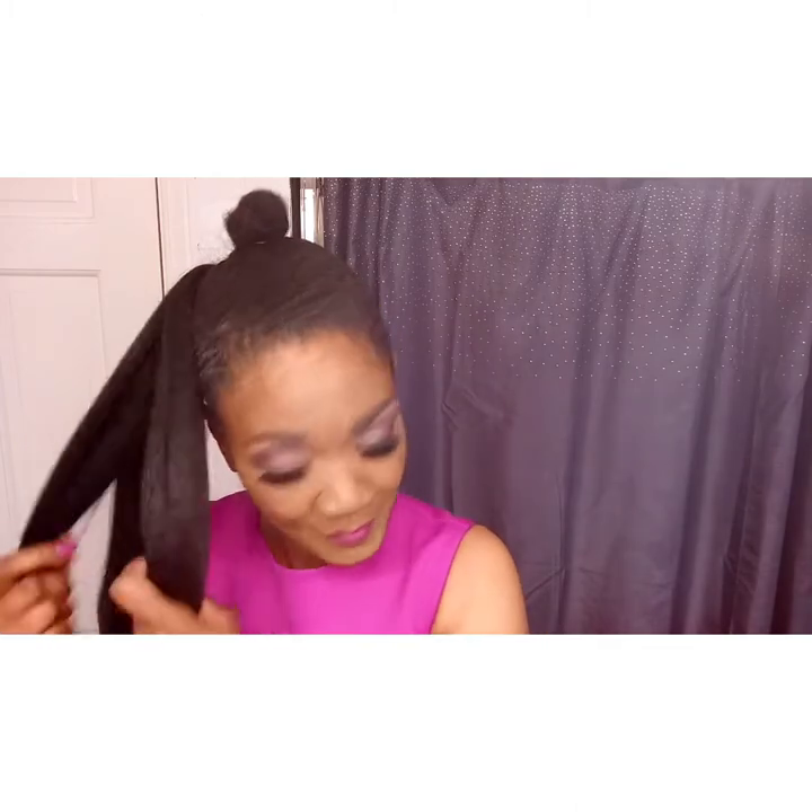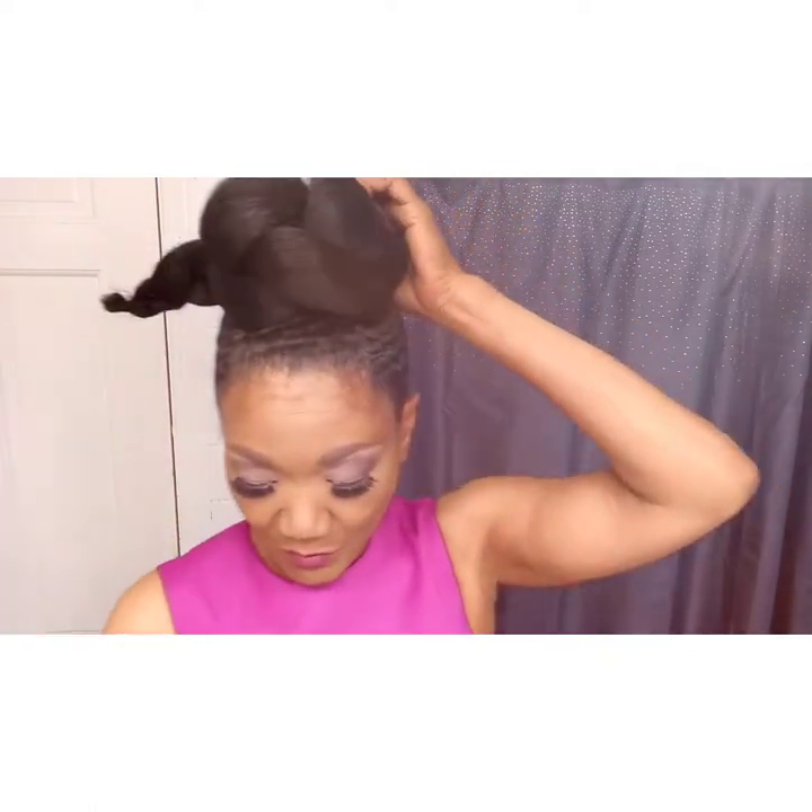I'm making just a regular braid — sectioning into three pieces like I always do. Once it's nice and neat and clean with no tangles, I'm just going to braid it all the way to the ends. I'm going to fold it and secure it with a rubber band. Now I'm going to wrap it around — very simple, I've done this before.